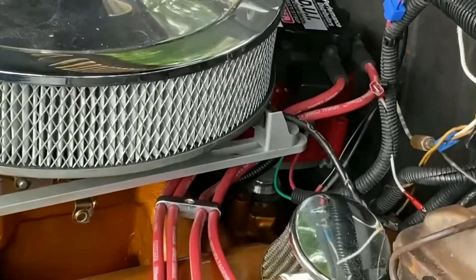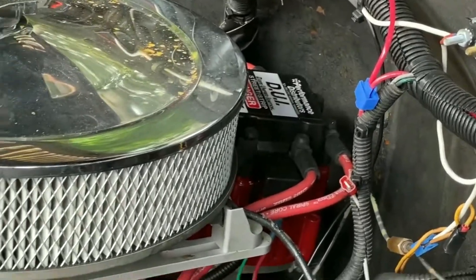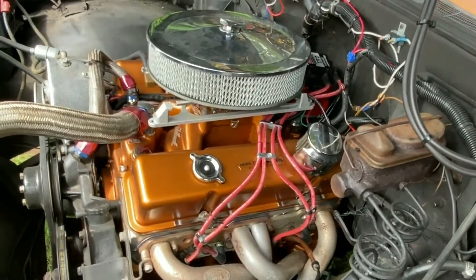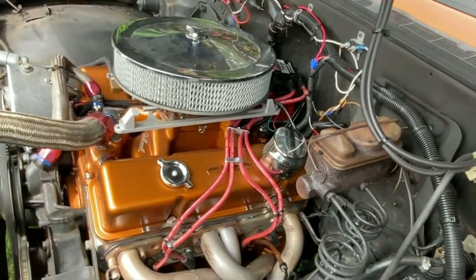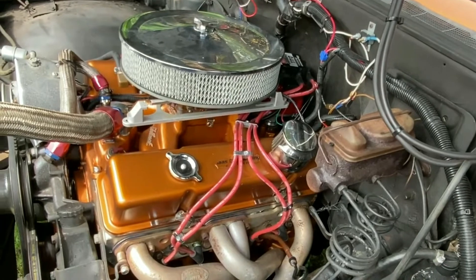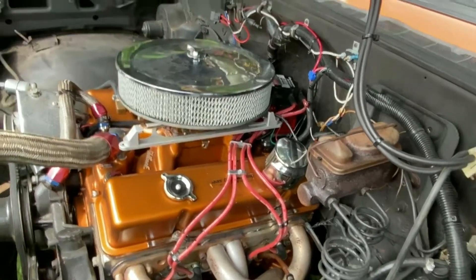So after all this monkeying around, we got everything back in. Got the grounds all straightened out on the internal portion of the distributor. I haven't started this thing up in several weeks, probably three. Let's see what happens.